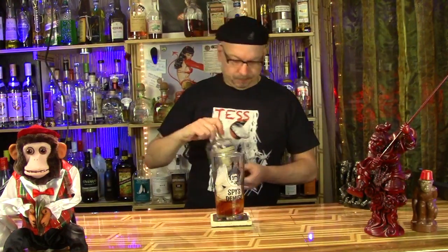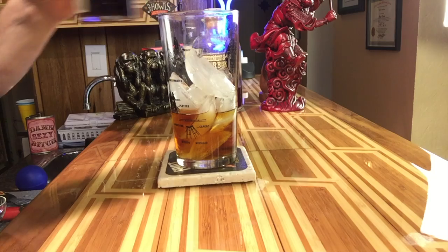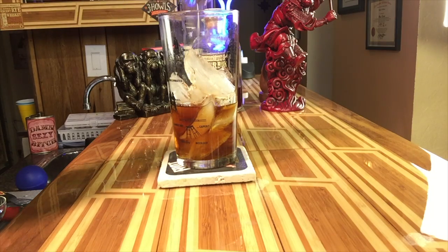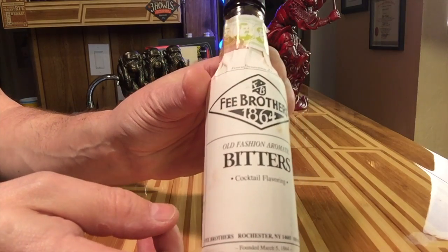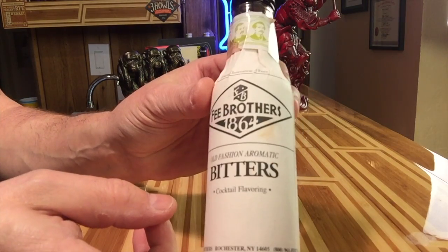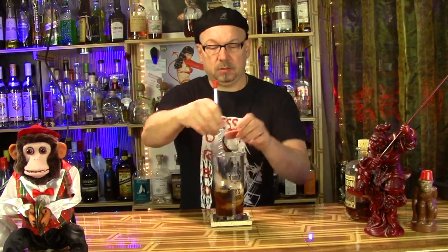It will only be called bourbon under certain circumstances. And no, it's not because it has to come from Kentucky. Bourbon County in Kentucky is actually dry — weird but true. Just like me. And then we'll add half a shot of the maple syrup. A couple dashes of bitters. I'm using Fee Brothers bitters — I've never heard of these, they're out of New York. New York City! Get a rope. Some bitters, a couple dashes. And stir it up.